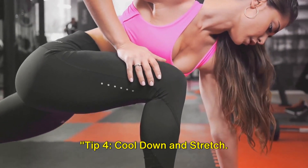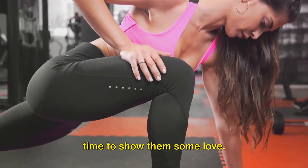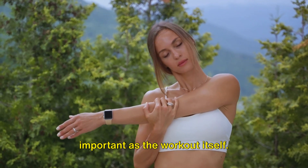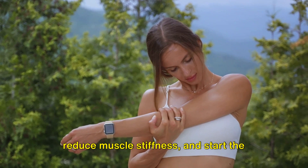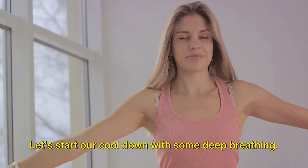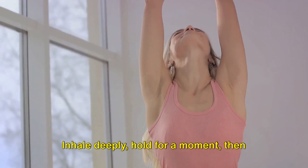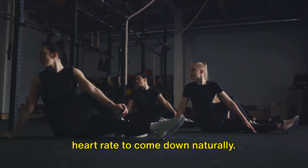Tip 4: Cool Down and Stretch. Now that we've worked those muscles, it's time to show them some love. Cooling down after a workout is just as important as the workout itself. It helps gradually lower your heart rate, reduce muscle stiffness, and start the recovery process. Let's start our cool down with some deep breathing. Inhale deeply, hold for a moment, then exhale slowly. Repeat this a few times, allowing your heart rate to come down naturally.